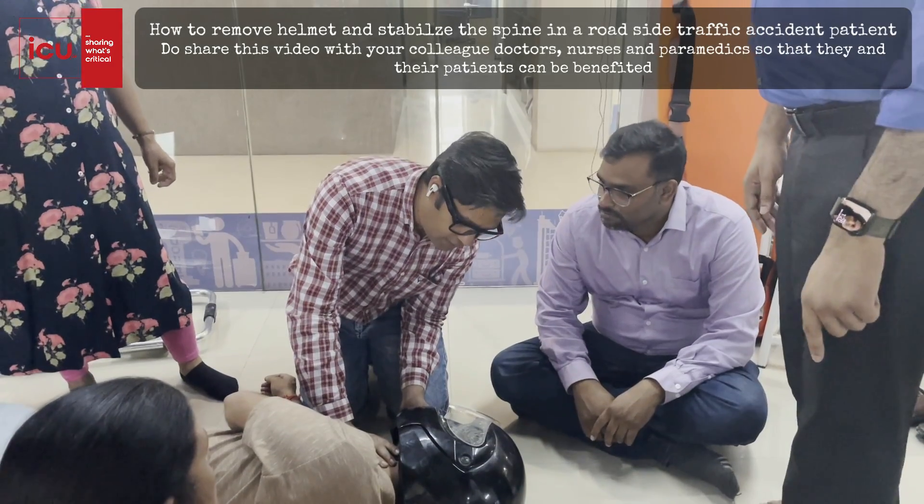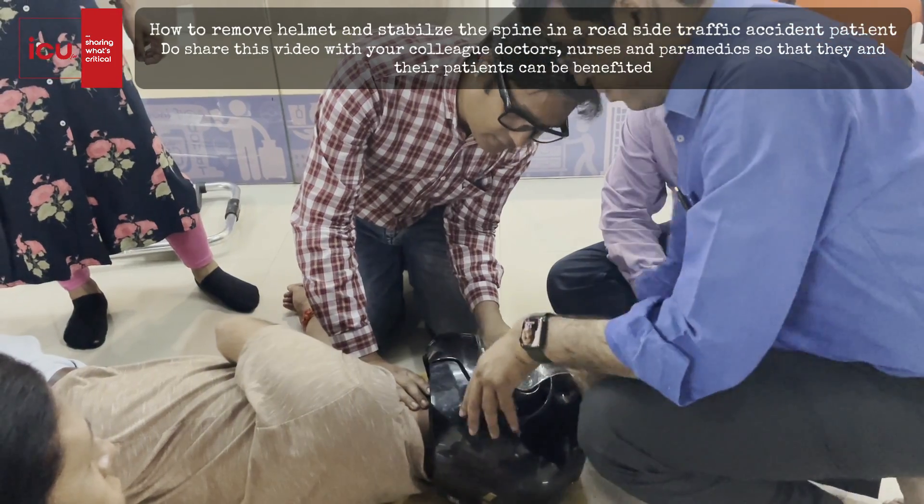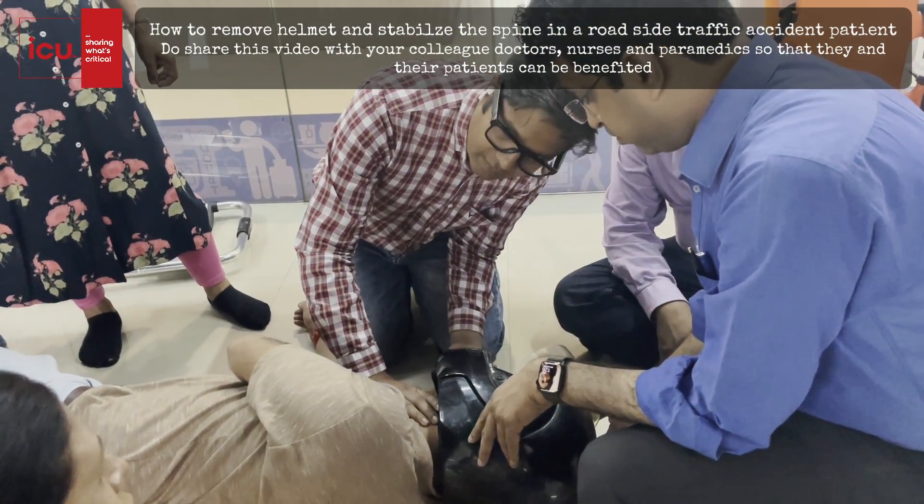I will talk to the patient. Ditesh, hi, I am Dr. Rabindra. Please don't move your neck. By talking to the patient, remove the windshield and talk so that he will be able to listen.